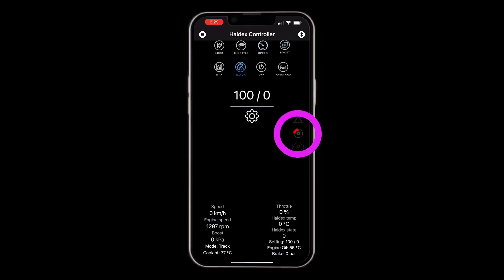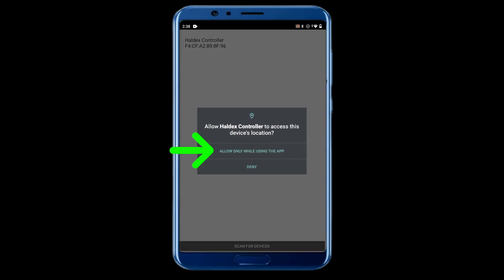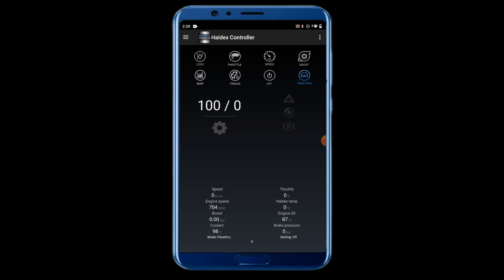I mostly use speed and track. You can see the brake indicator — when I'm braking it lights up, and I can set it to ignore or include the brake. The parking brake indicator also lights up when I'm using it, which is perfect for burnout mode. Now we're in the Android app. Make sure you allow it to access location — it doesn't seem like it should need that, but you need it to find the Haldex controller. Say yes to whatever permissions are necessary. On Android it searches for the controller by default, and once connected everything's pretty much the same.